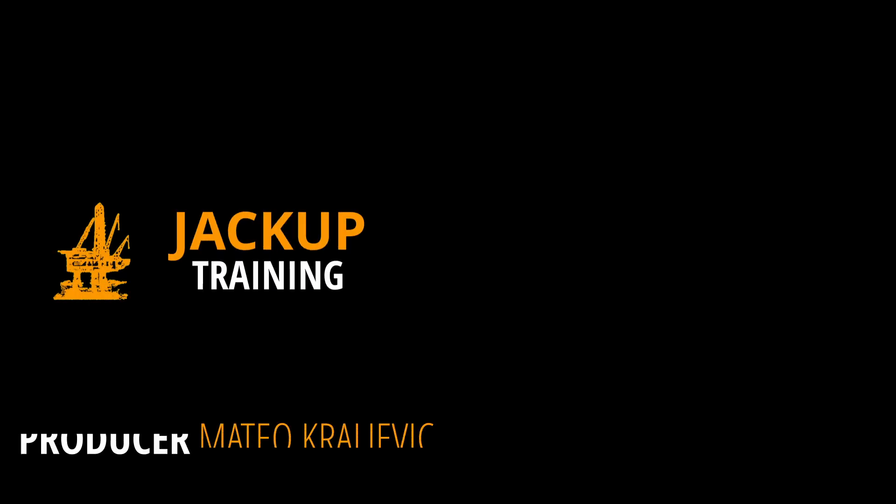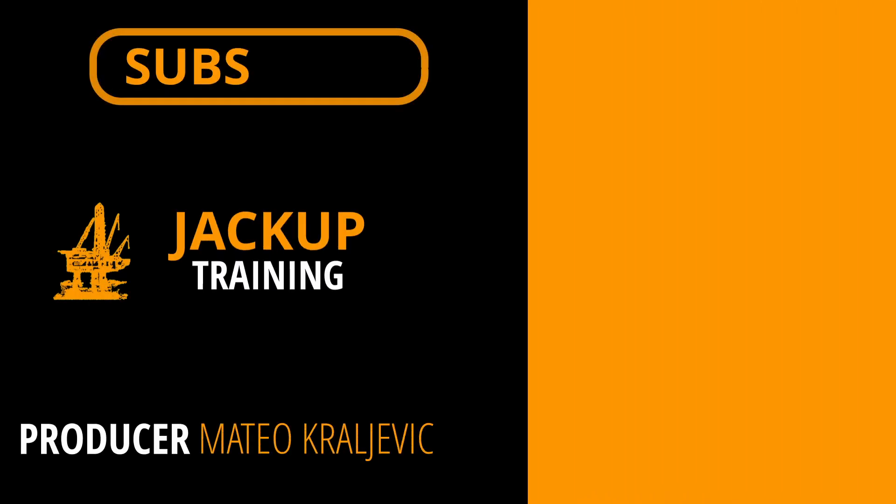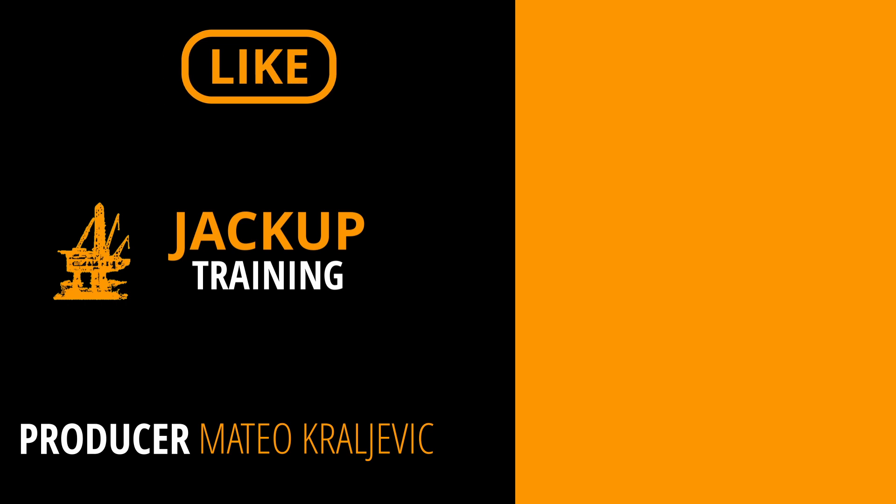This video and others like it were created for educational purposes. Feel free to use it for training of your crew.